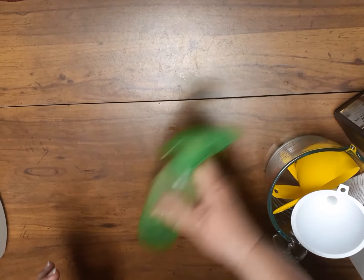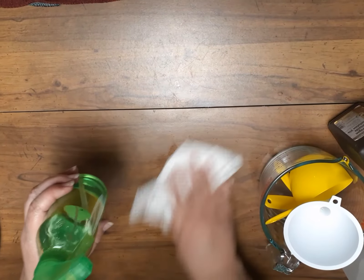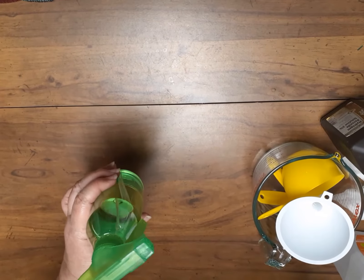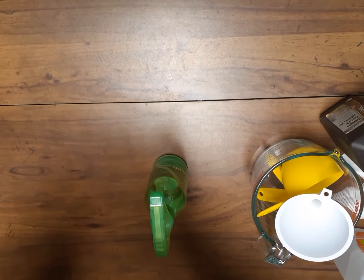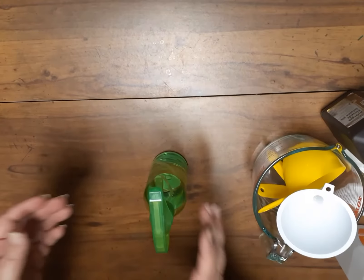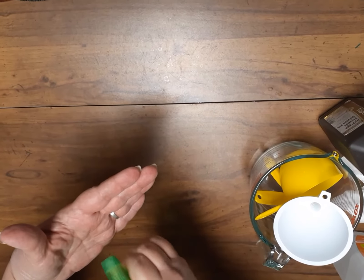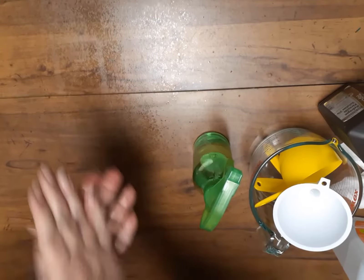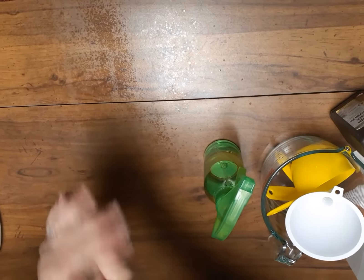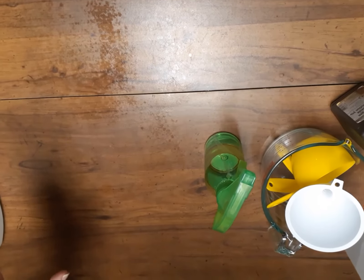Now we're going to put this in here and shake it up really well. Like I said, this is an adaptation from the World Health Organization — they make it in 10 liter batches. Okay, and voila, your homemade hand sanitizer!